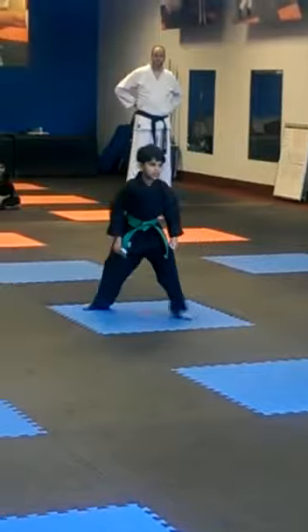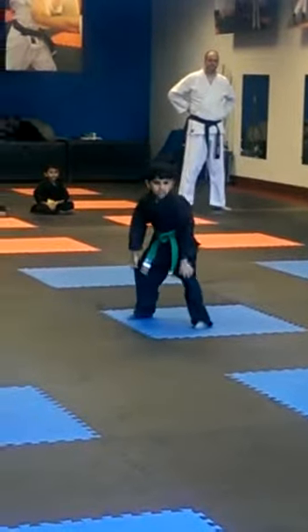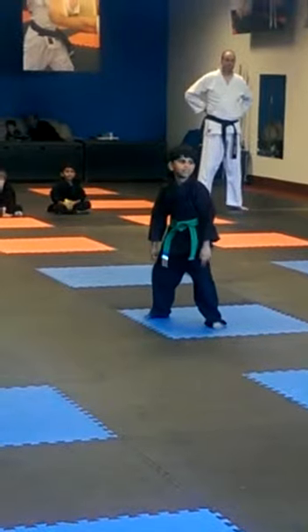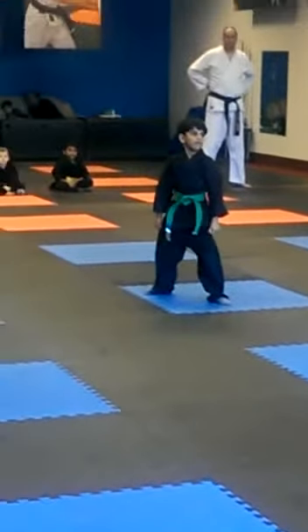What's a middle stance look like? Middle stance. There you go. Do you know what a back stance looks like? How do I know it's a back stance? Good. Which stance is it going to be? Excellent. Nice job, dude.